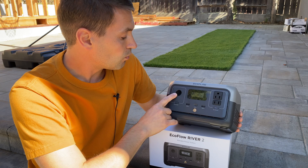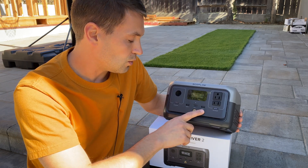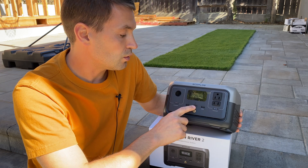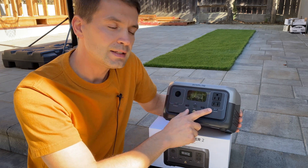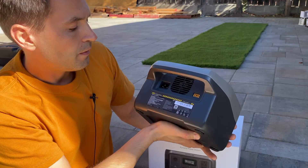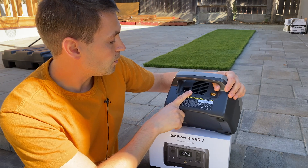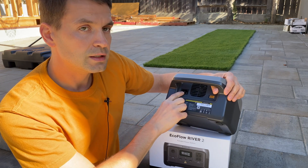On the front side we have a 12-volt accessory port which can be activated with a button, then three USB ports — two USB-A and one USB-C port — and two AC outlets which can be activated or deactivated with a button.